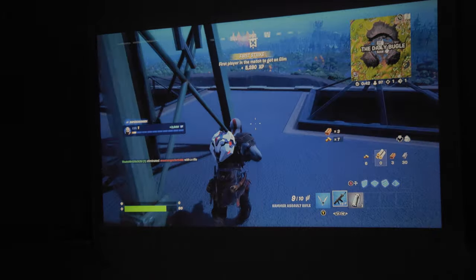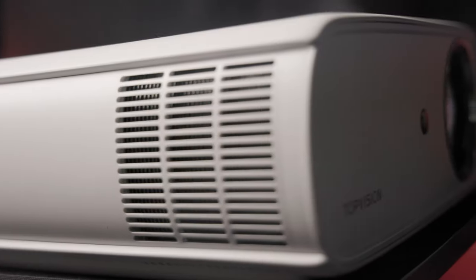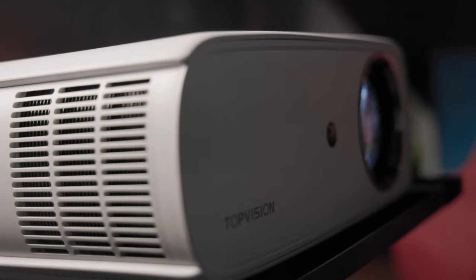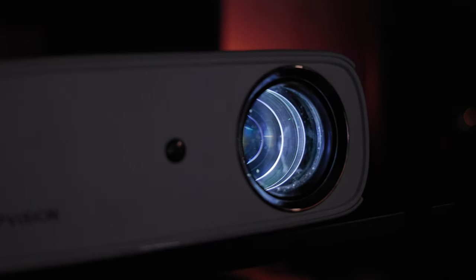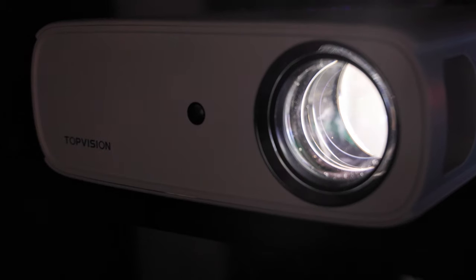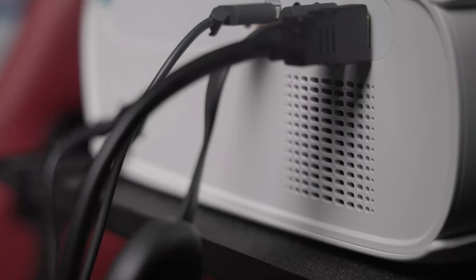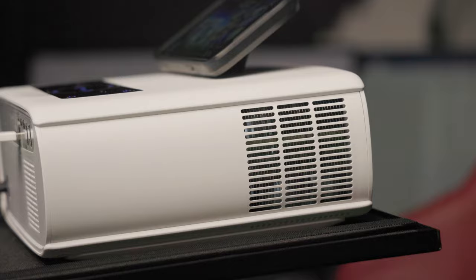Pair this with a bigger wall or a separate projector screen, and you're really creating that cinema experience. Overall, I like the Top Vision projector. Very affordable price for entry, better than you would expect when everything is dialed in, and you can really go big if you want. I do wish it were a bit brighter. The speakers are loud and decent, but you can connect external speakers to upgrade your sound, and the fan cooling the projector can get a bit loud.